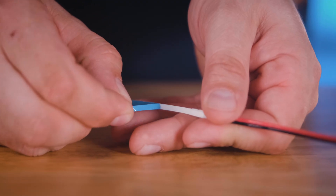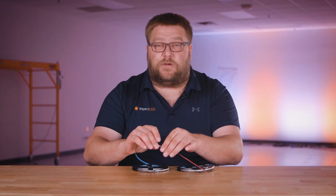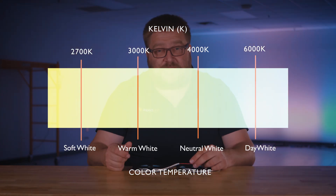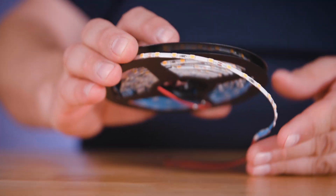Let's talk about mounting this. It has a self-adhesive tape backing that can be peeled off and used for mounting. This is available in a wide variety of color temperature options ranging from 2700K soft white on up to 6000K daylight. It is available in a non-waterproof version only.